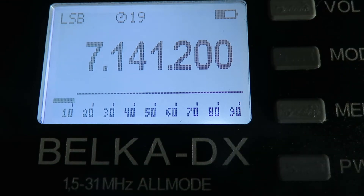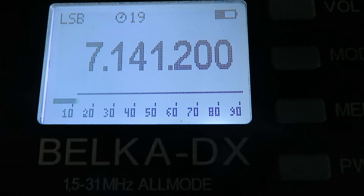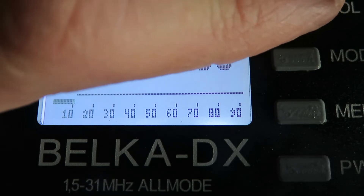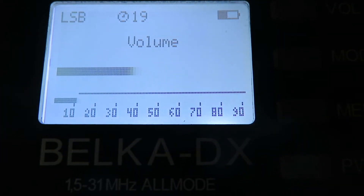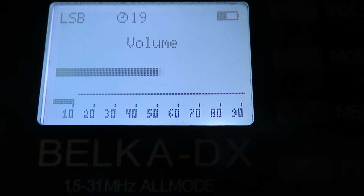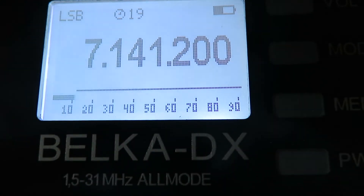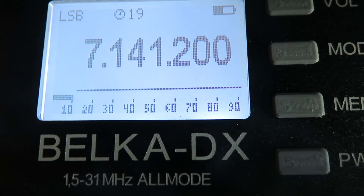Volume is very simple. You can see on the top we've got the volume button. Press the volume button and using the encoder knob we can decrease or increase the volume. When we're finished with that, we just press the encoder knob and we're back in VFO mode.